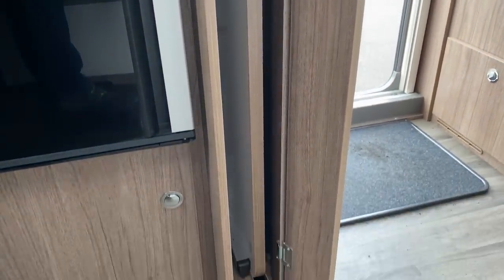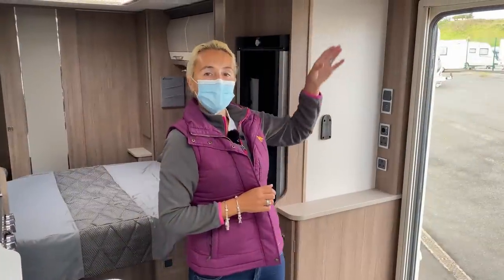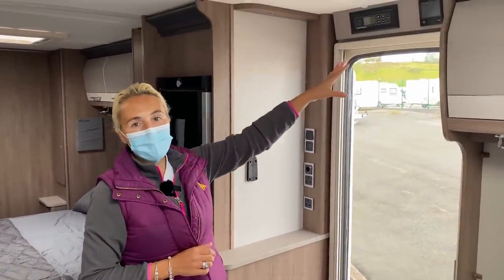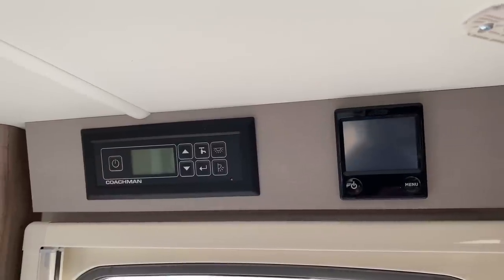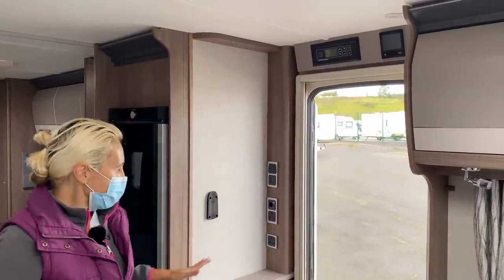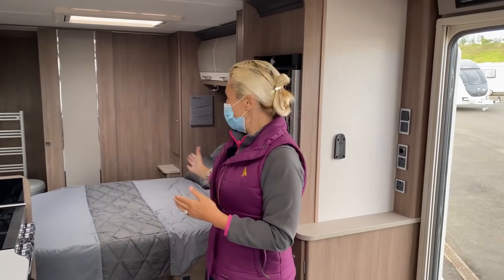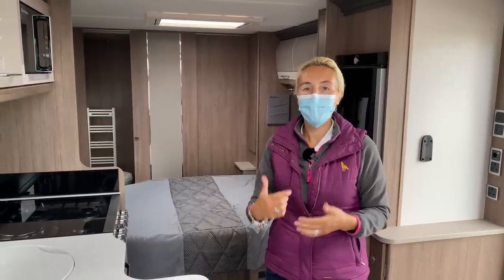Underneath here we're going to find the table for the dining area. It's worth mentioning that just above the door is where we find the Coachman control panel and the Alde wet central heating system. The Alde system is across all models of the Coachman range - that includes Arcadia, VIP and Laser. So that's the living space area. The island bed is already visible, so let's head back and take a closer look at the bedroom space.